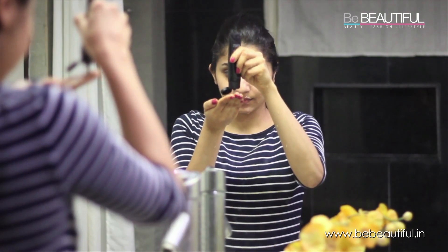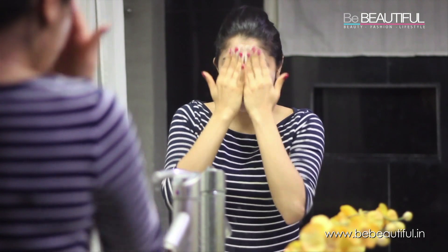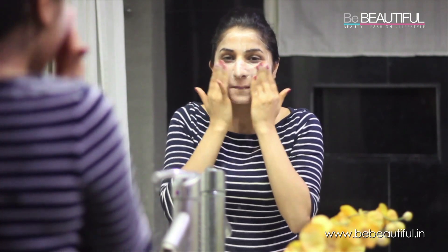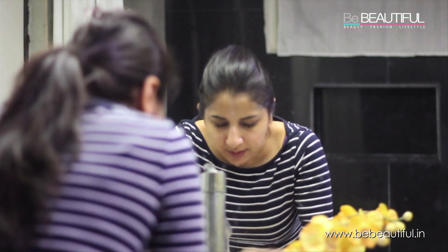Wash your face with warm water to open up your pores. Apply a pea-sized amount of the product because a little goes a long way. Now use your fingertips and gently massage it onto your face using circular motions upward and outward. Once you're done, wash your face with cold water so that your pores get tight.